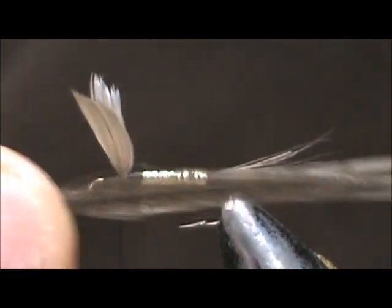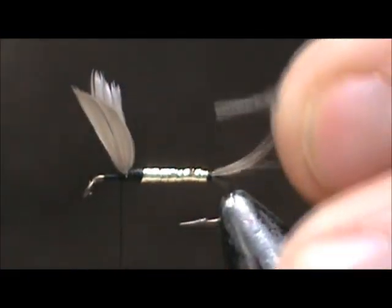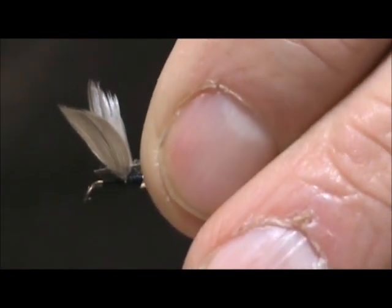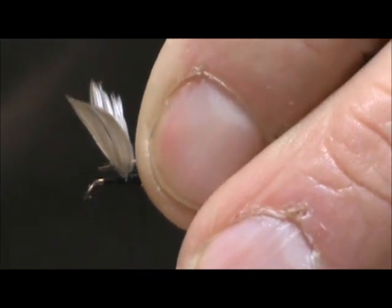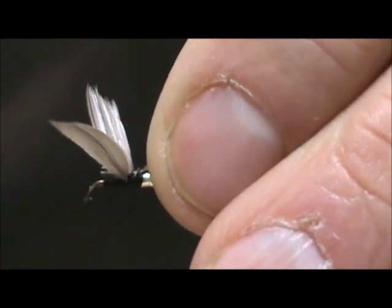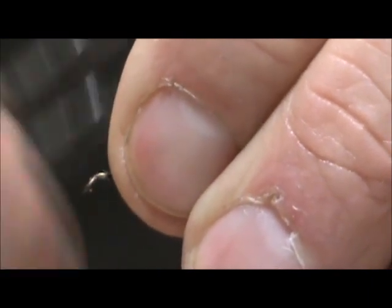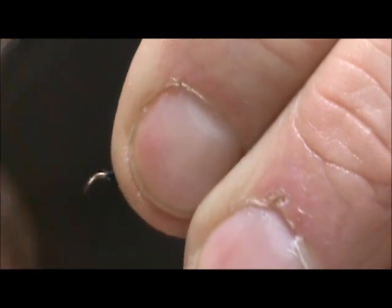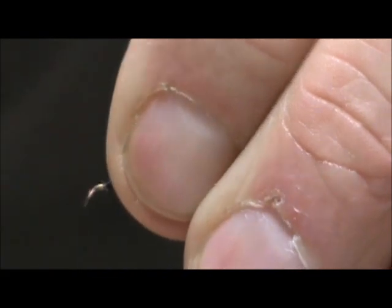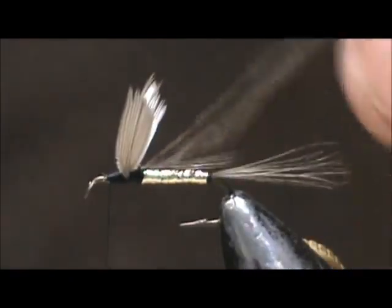Now I'm taking a pair of rooster hackle — these are Blue Dunn. I trim the edge and we're going to tie these in first, tying them in at the back, making sure I leave a little bit of the trim section exposed. Going to move it forward — be careful handling that wing — and we'll build up a little bit in the front so that we don't have a big step from back to front. There we go — we've got nice divided wings.